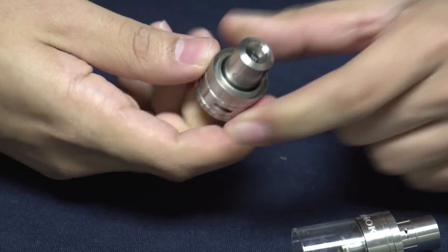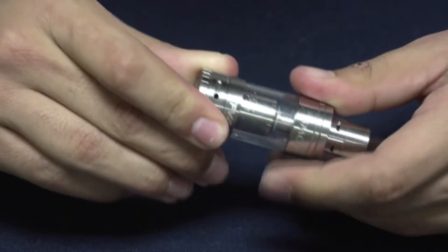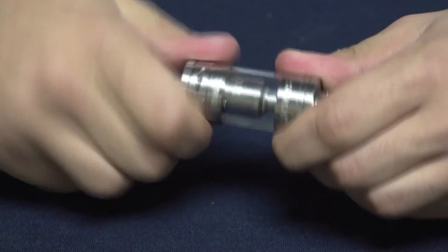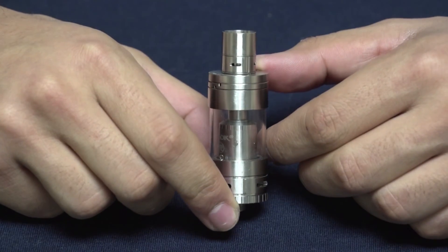Make sure you saturate your wicking inside your coil to make sure you're not going to get any burnt hits, and just screw it right back onto the tank. And once it's back on your battery, you'll be good to go.